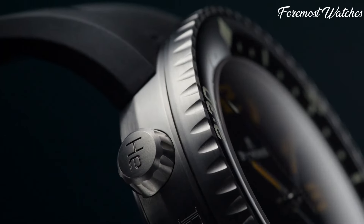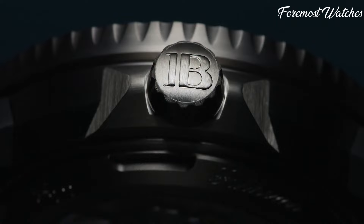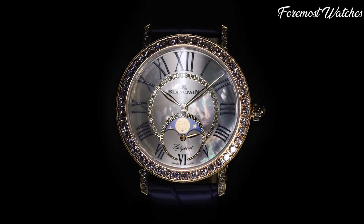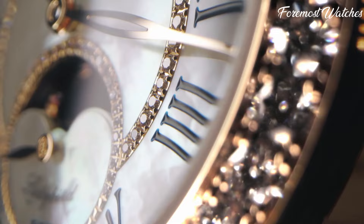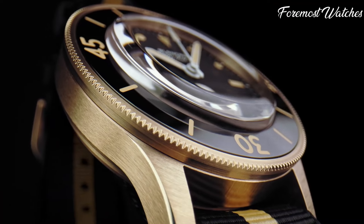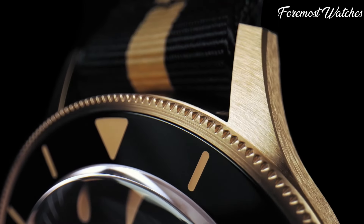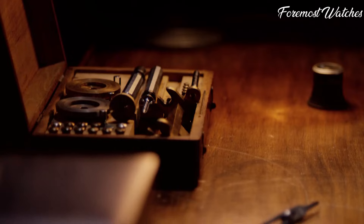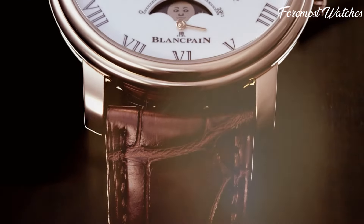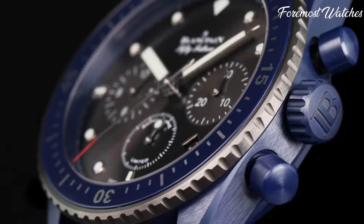Blankpain watches represent the epitome of Swiss watchmaking tradition, innovation, and refined craftsmanship. With a history dating back to 1735, Blankpain is one of the oldest watch brands in existence. Each timepiece is a testament to meticulous artistry, showcasing exquisite movements, intricate detailing, and elegant designs. From their iconic 50 Fathoms collection to their sophisticated Villeret line, Blankpain watches exemplify the perfect balance of tradition, innovation, and timeless luxury.